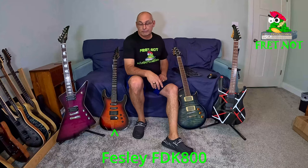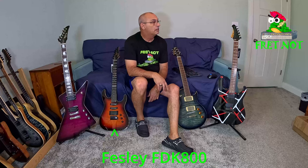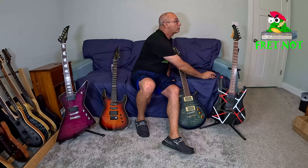Next up we're going to have the Fezley FDK 800. And then we're going to listen to the MS-470.